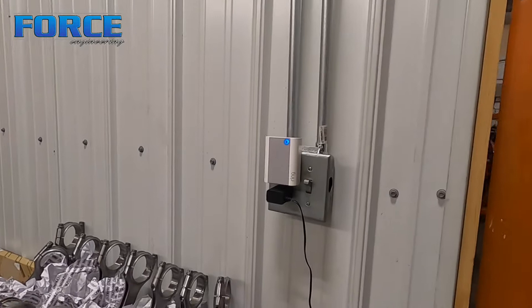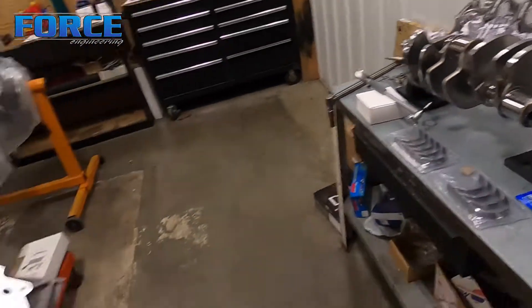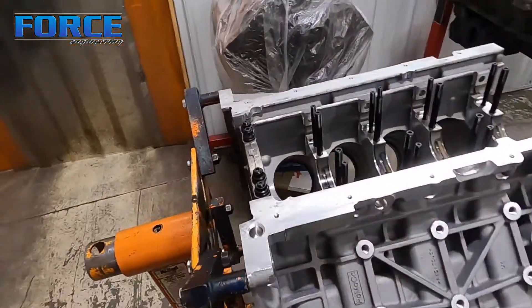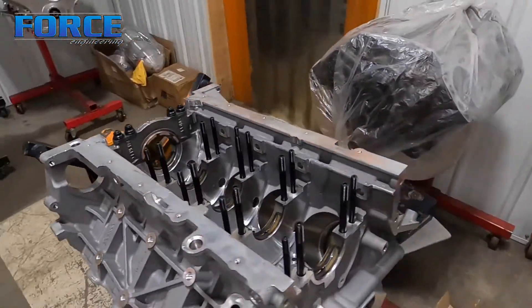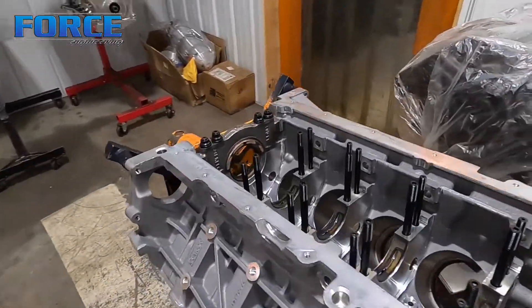Alright guys, in this video I'm going to talk about main bearing clearances — well, bearing clearances in general. We're going to run through the main bearing side of it; I might do the connecting rod side too. I've got everything set up here: crankshaft on these V-blocks I've printed, rods and pistons all hung, and the block. Subscribe to see our other videos, and I'll show you how we do main bearing clearance.